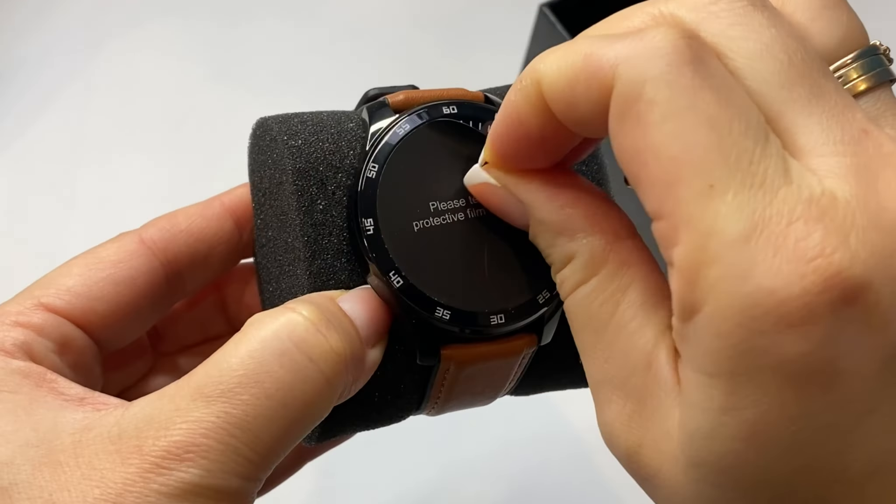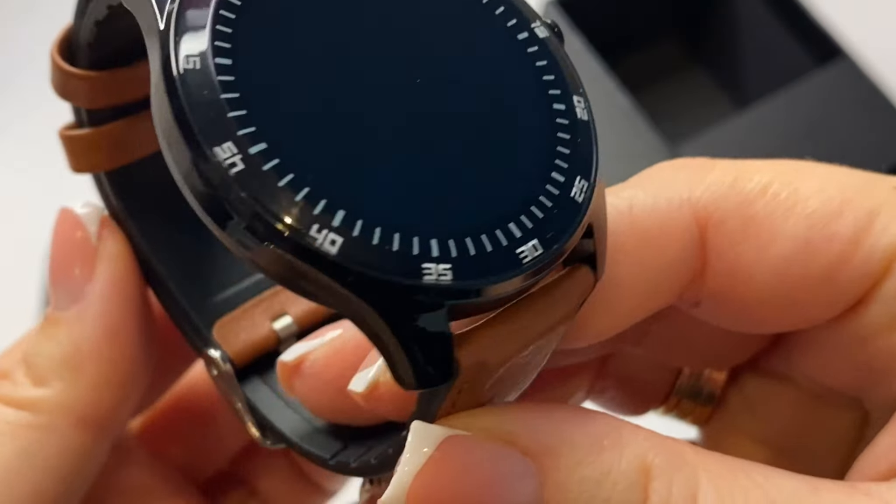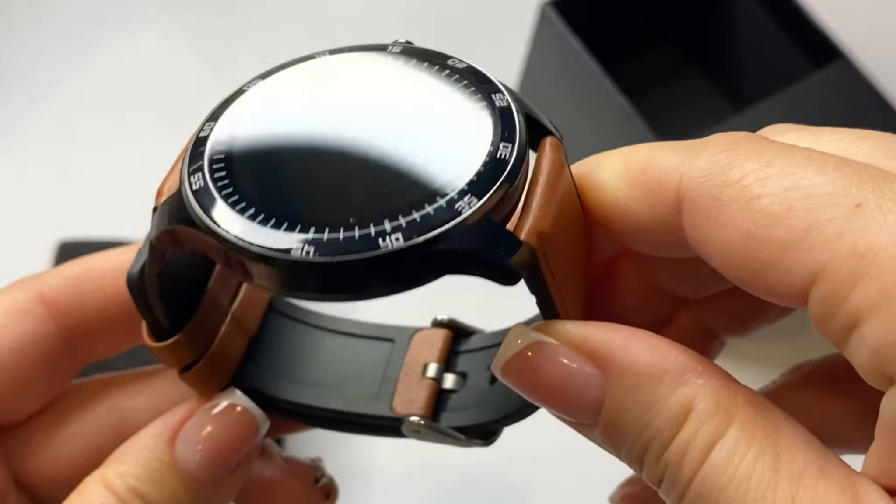Rugby GT is available in four color combinations: black or silver case, and black or brown strap. The watch can currently be purchased at a promotional price of $35.